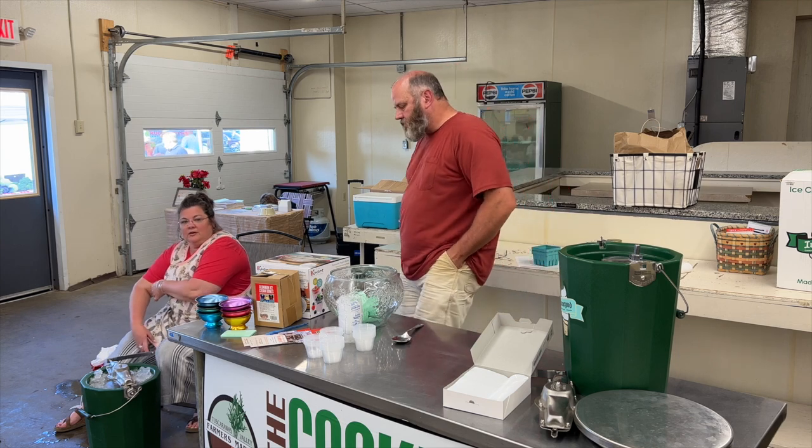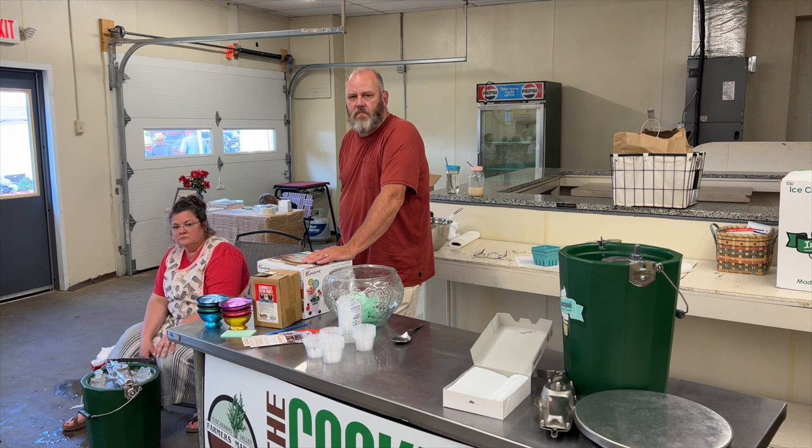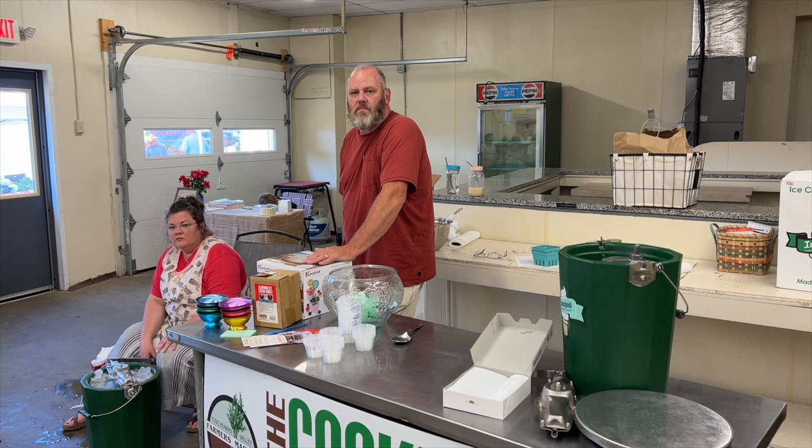As for when they eat ice cream — anytime. They collect ice and keep ice all summer long, so they can make ice cream anytime.